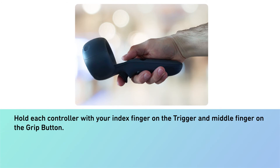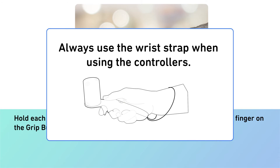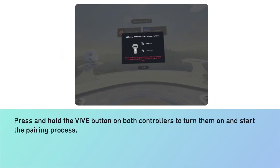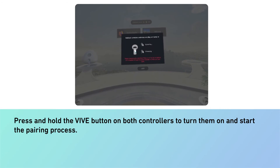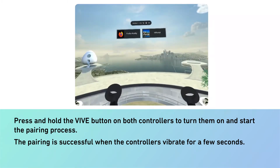Hold each controller with your index finger on the trigger and middle finger on the grip button. Always use the wrist strap when using the controllers. Press and hold the Vive button on both controllers to turn them on and start the pairing process. The pairing is successful when the controllers vibrate for a few seconds.